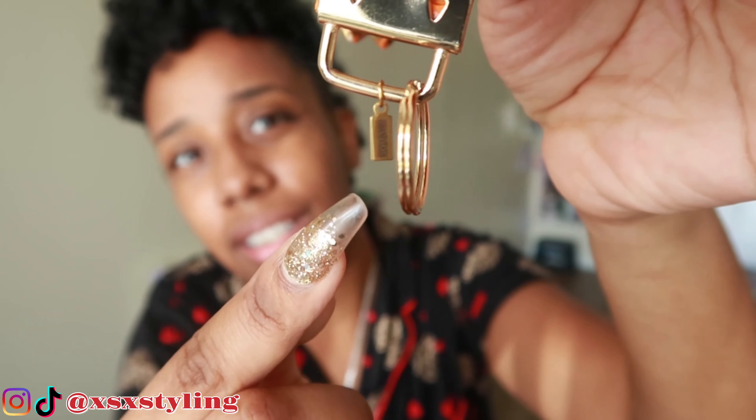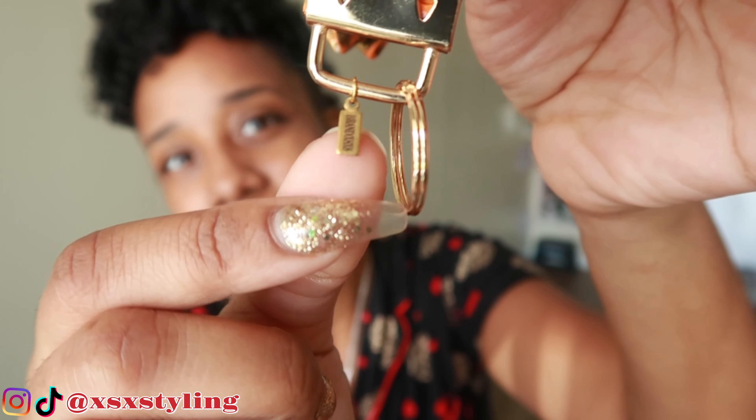If you're interested in my lanyards, they are super cute and really useful — everybody has keys to something, whether it's your locker at school, work keys, home keys, or car keys. I even have my brand logo right on it — it says Brand XX. The quality is 100% on point, I promise you guys.